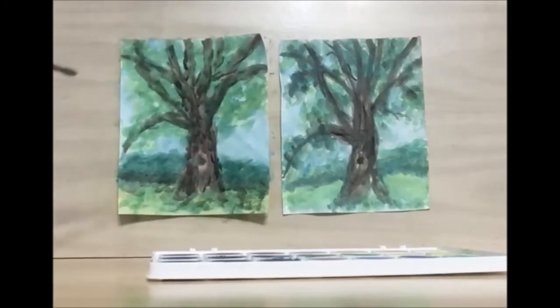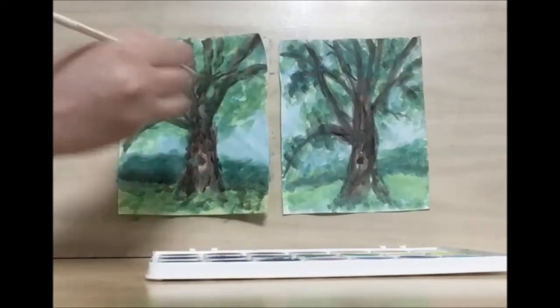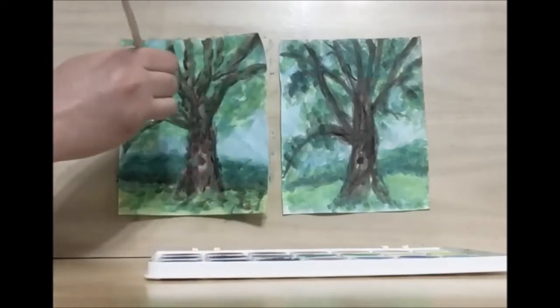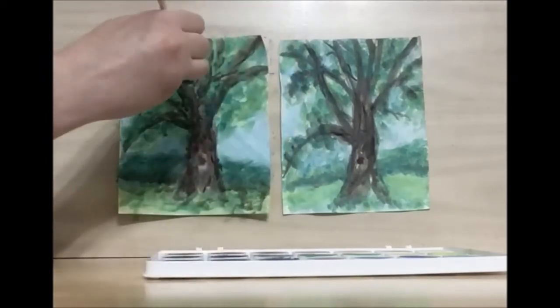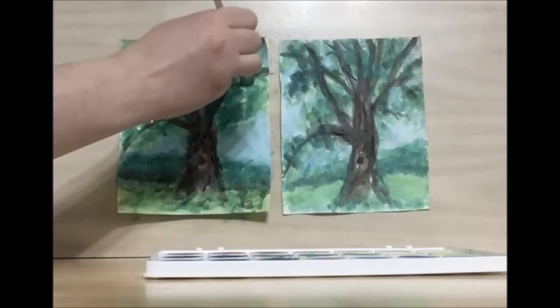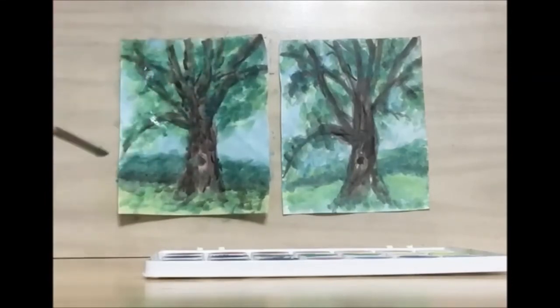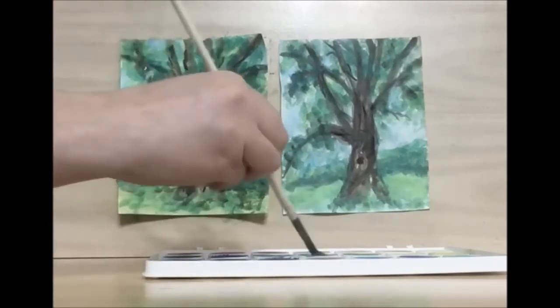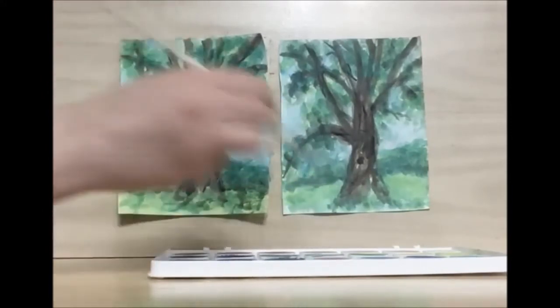We want the trunk and the branches to be the darkest part, because it's almost like a silhouette of the tree — the light is coming from behind. We can use some more of that dark green, because we want the leaves to be silhouetted too. I'm going to paint right over the branches and the trunk, because the leaves would come in front of the branches, but we would still see the branches in the background.